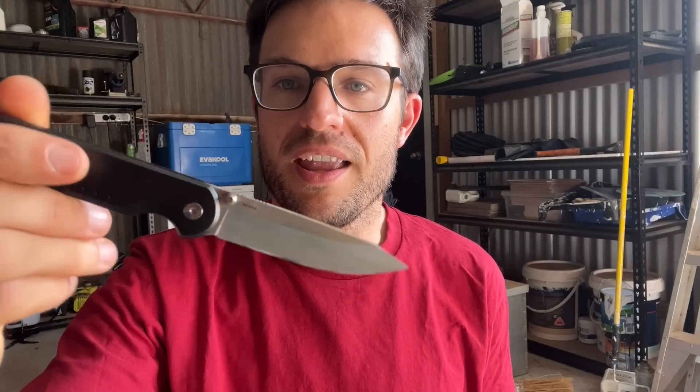Vanax is, unsurprisingly, seemingly the most corrosion resistant to what is a pretty nasty solution in terms of corrosion-causing substances. So that's the video. Hope you've enjoyed. I'll see you in the next one. Goodbye.